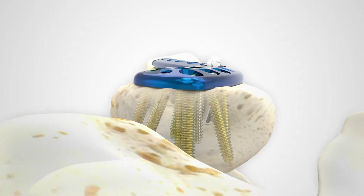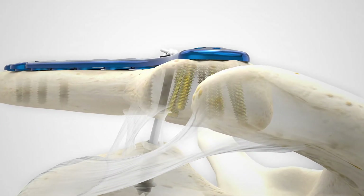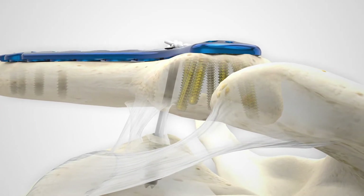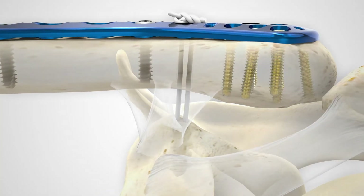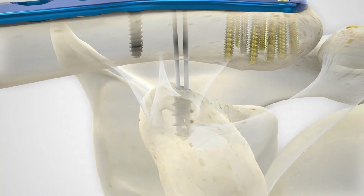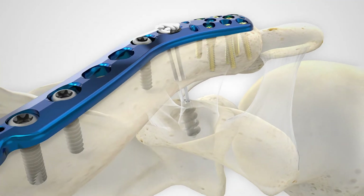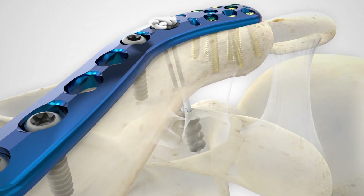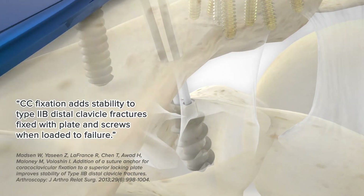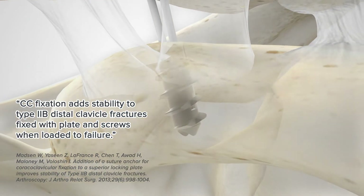The AcuSynch repair system is designed to support healing of the coraco-clavicular ligaments and can be used in conjunction with the Acumed superior mid-shaft or distal clavicle plates. The anchor penetrates only the superior cortex of the coracoid, preserving the inferior aspect and protecting neurovascular structures below.